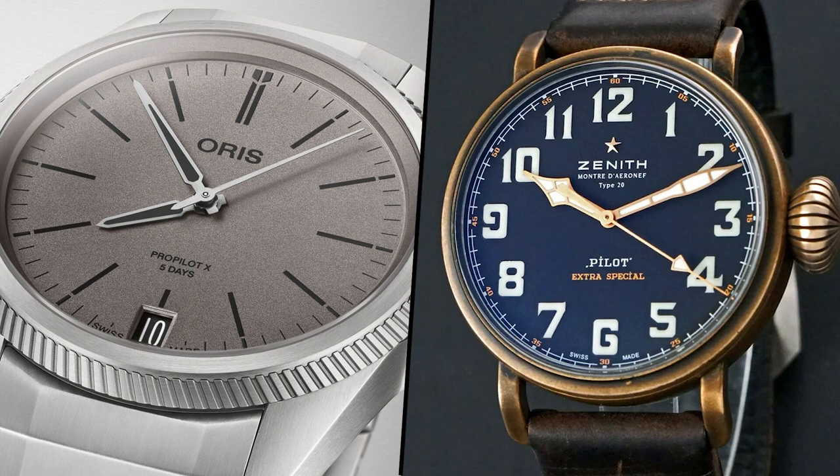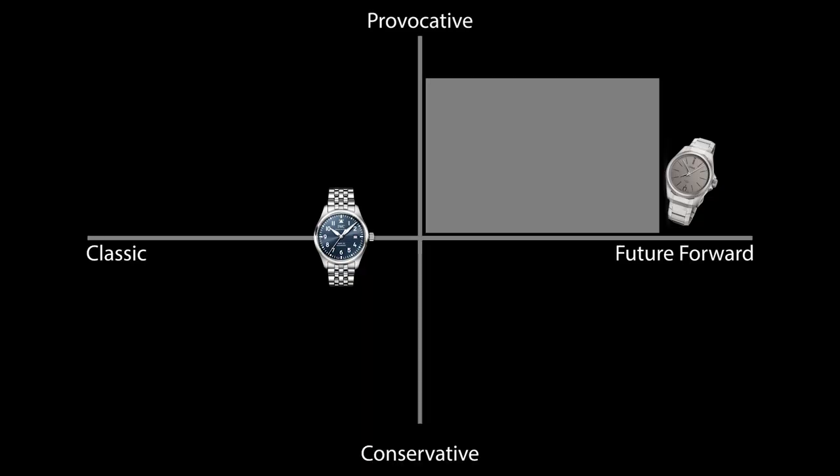Aorus straddles this weird ground of stealth fighter pilot's watch on the one hand, with none of the signifiers of classic tool watches — no huge crown, no high-contrast dials, no triangle at 12, no big hands, and no giant numerals. On the other hand, it has this playful approach to color, which is quintessentially Aorus, with salmon pink, matte gray, and Kermit green. What you have with the Aorus is future-forward and a reasonably provocative design approach. The Laco and the like are conservative and classic — they look like pilot's watches have looked since their inception and break no ground in terms of risk-taking design decisions.